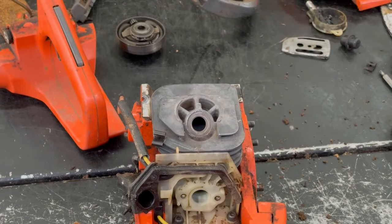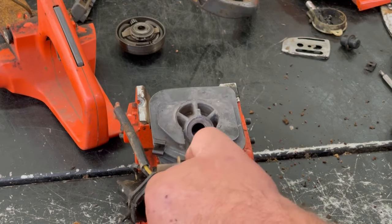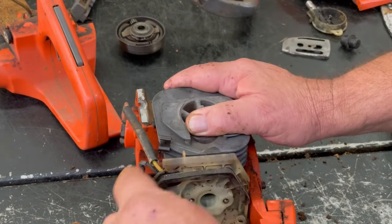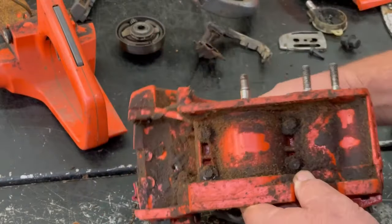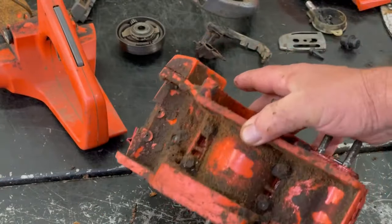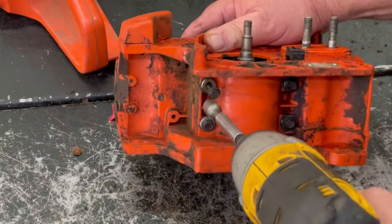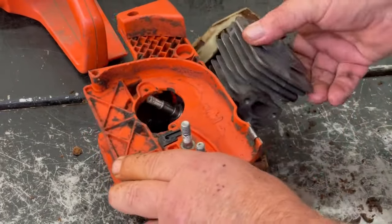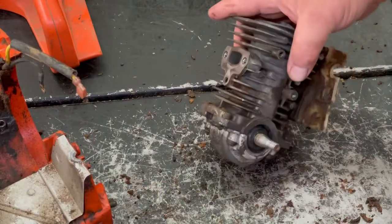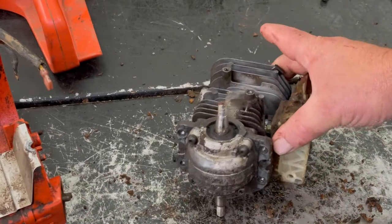Now we'll take these two bolts out for the intake. Take that rubber piece off. I'm going to go ahead and blow that off and get to the four bolts that hold the base of the crank together. Now we're going to pop the motor out — and there we go, a little motor right there that powers that chainsaw.